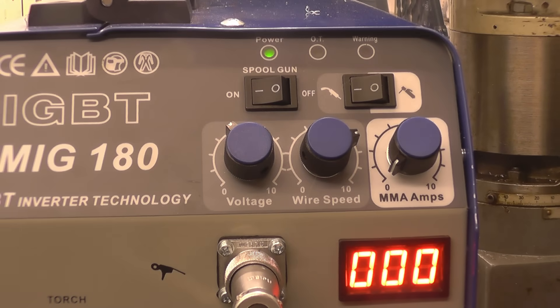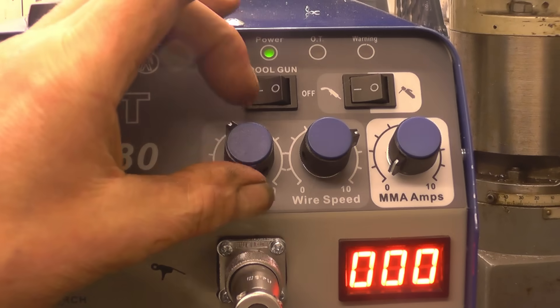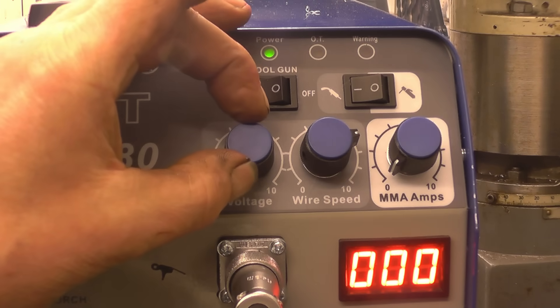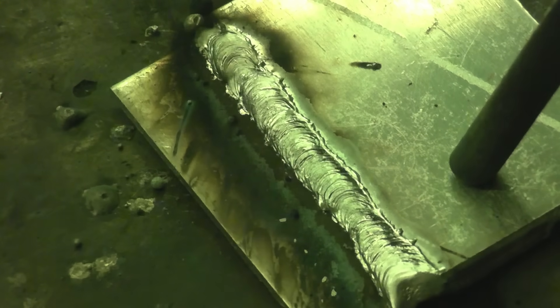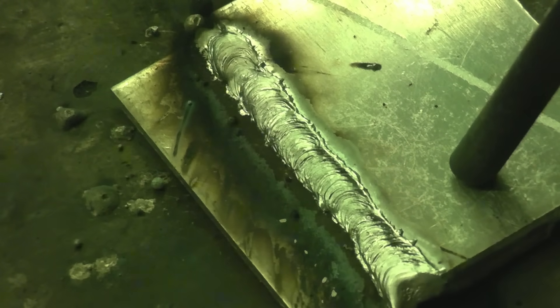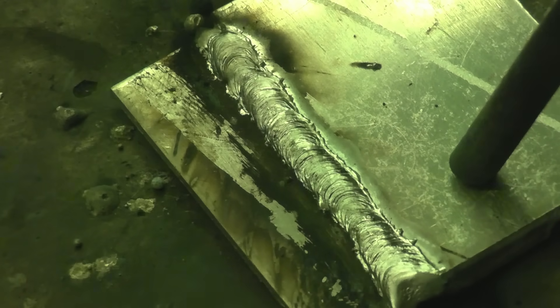I'm going to leave the wire speed as it was and give it a little bit more voltage. As you can see, that's welded much better — the weld's not standing up proud, it's a nice smooth weld. There's a little bit of black soot on there.